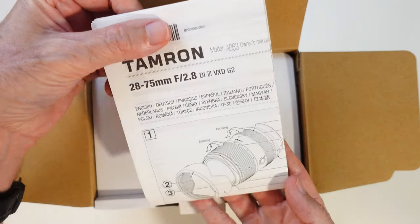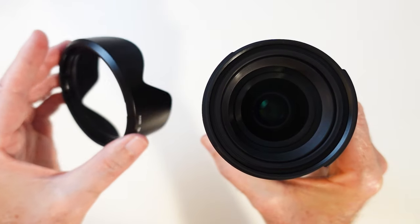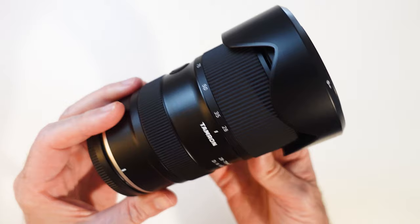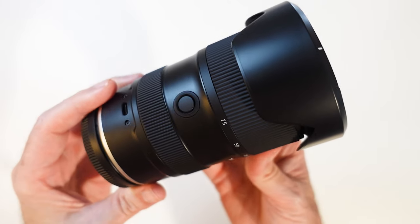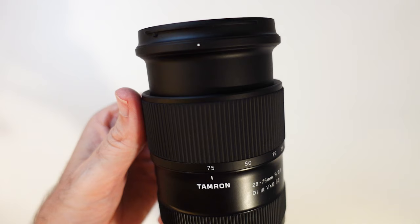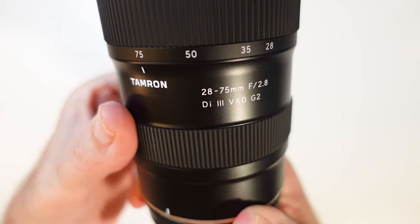The lens comes well packaged and you get your manual, front and rear lens caps, and lens hood. First impressions? It was just how crazy lightweight it was in my hand — it felt like I was hardly holding anything. The zoom was a little firm, but that was probably because it's a brand new lens, and the focus ring turned very smoothly.